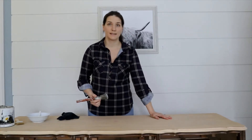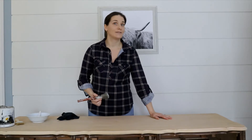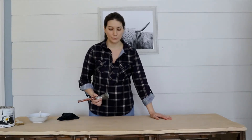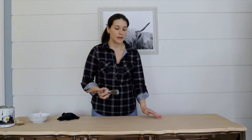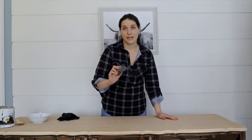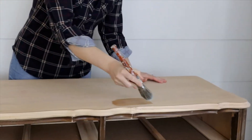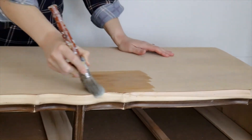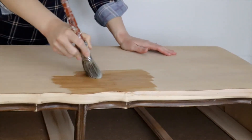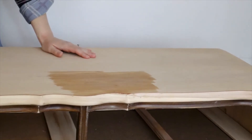Stuart did a great job carefully sanding down the top of this Malcolm dresser. It is a wood veneer so it had to be sanded very carefully not to go through to the chipboard. I suspect I'm not going to love the natural color of the wood, so I'm just going to apply a wet paintbrush with water to the top of the wood so I can see what the natural tone is — and that would be what it looks like when you apply some sort of clear top coat or sealer to it.